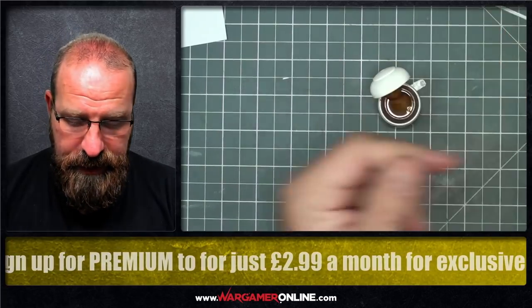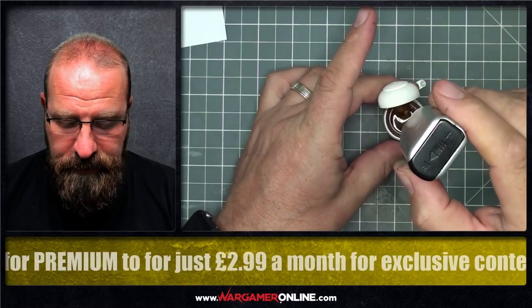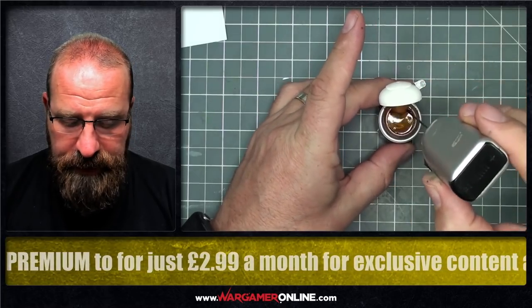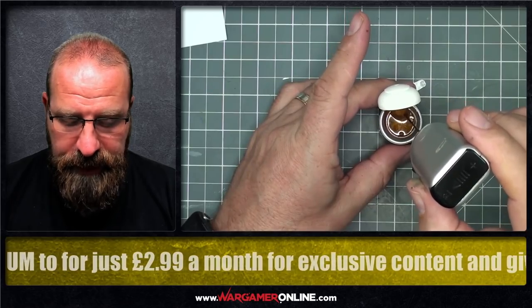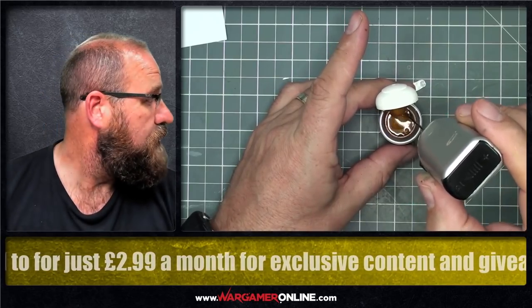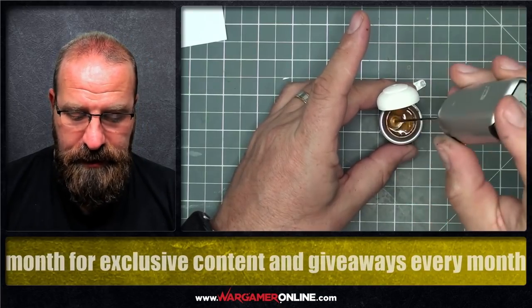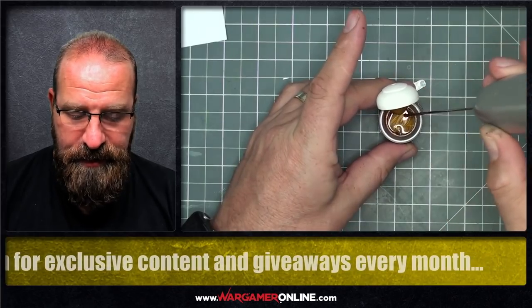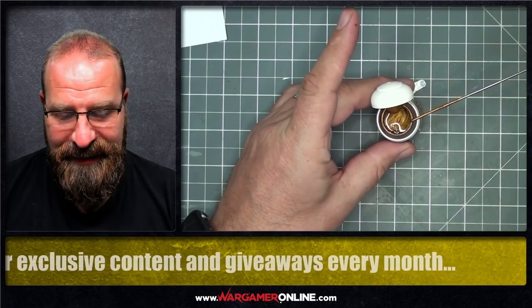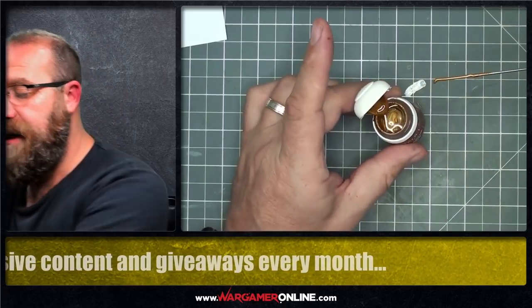Make sure it's nice and centred. Get it in there and just work it around. You can already see it getting into those bottom bits, and if I leave it stationary you can see it starting to spin. Now this is the important bit: make sure you turn it off while it's still in the paint. Do not take it out while you're still mixing — you'd be very upset. As you can see it's completely fresh inside that paint now.